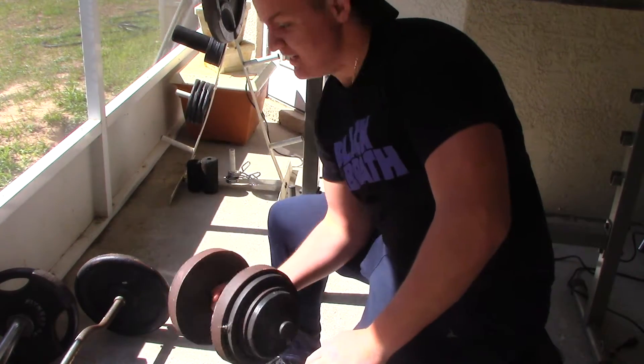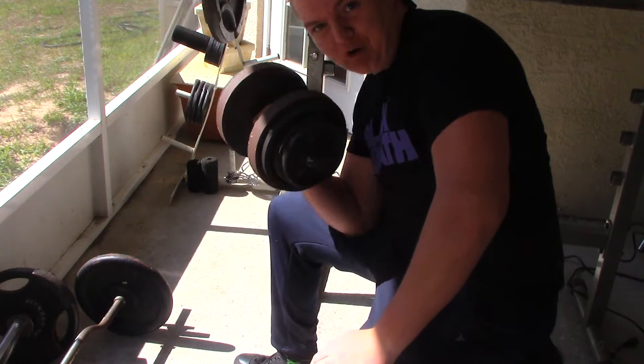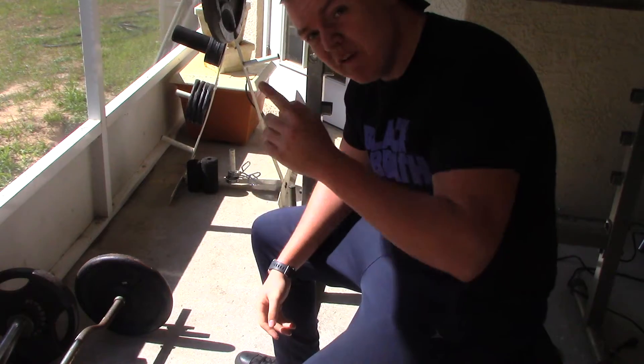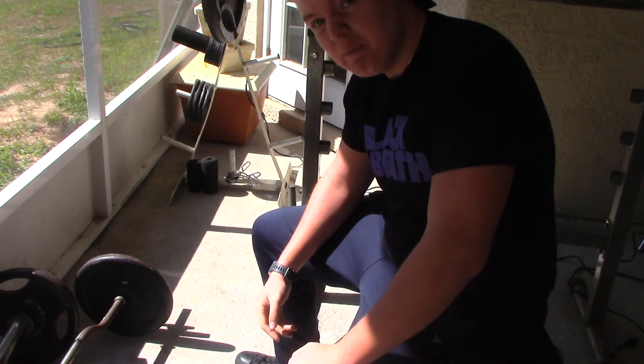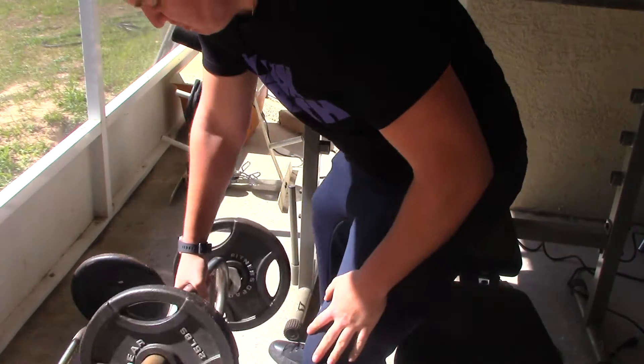Now you're getting people impressed. No one ever said concentration curls had to be done with dumbbells. I'm thinking you get one of these bad boys and just go like this.